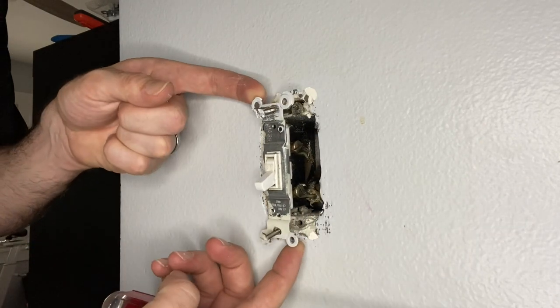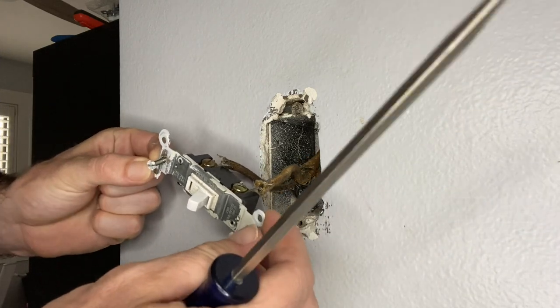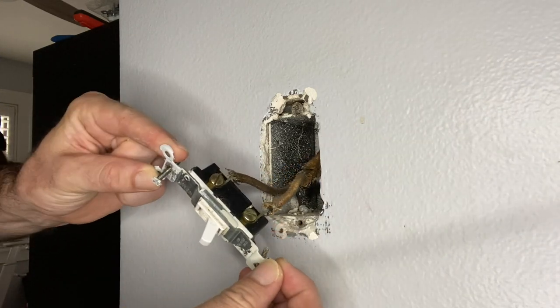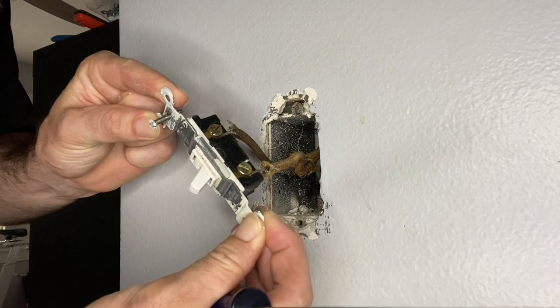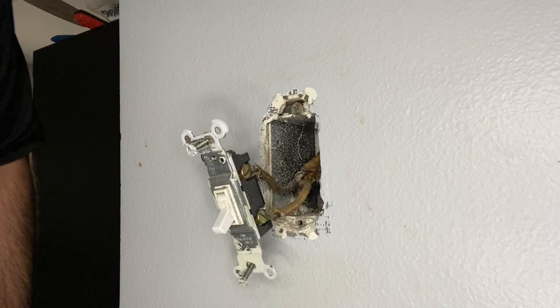And we have cloth wiring — look at that. This is a very old house, so this is not very surprising. We are going to have to get that taken care of, but for the meantime we will just go ahead and swap out the switch.